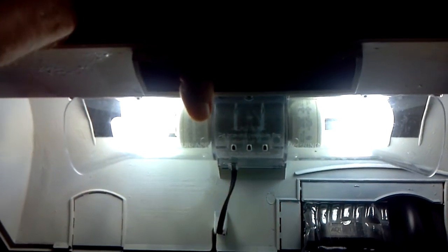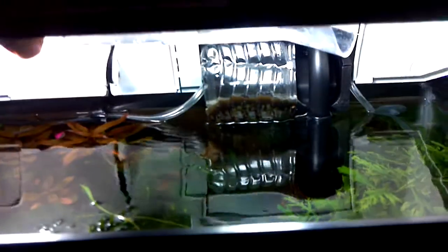These are just your standard lights — I spray painted the lid white and I'm just running 14-watt CFL daylight bulbs, and that's it.